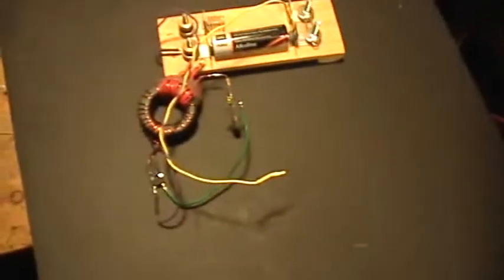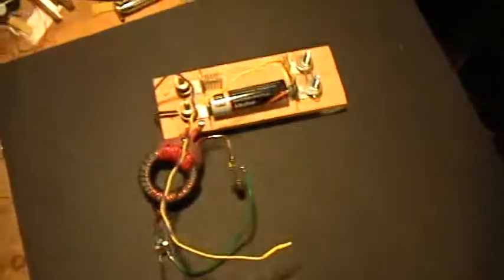Good evening and welcome to my laboratory. This is a little basic jewel thief that I just constructed in order to help a friend get started.